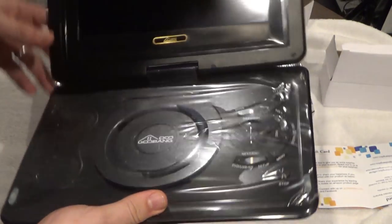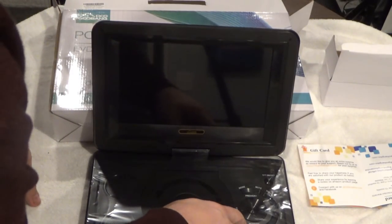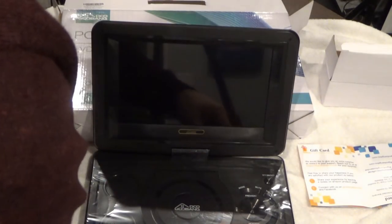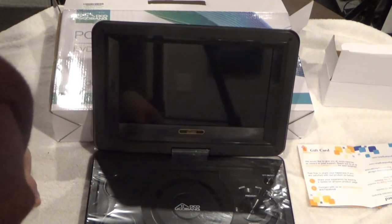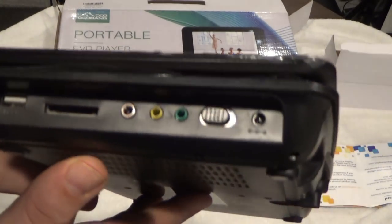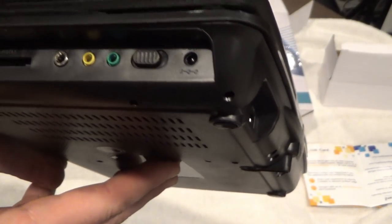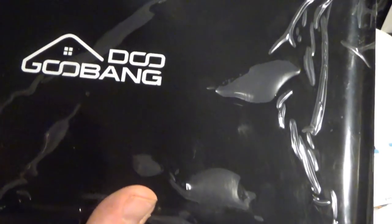Whoa, that's large! You've got different modes here: channel forward, mute, volume, audio, menu, setup, DVD, USB, standard disc. Interesting and cool. On the side you can see where you can put your card — which I'm going to be doing — and kind of see what it can do. Can it play games? I'm going to find that out.